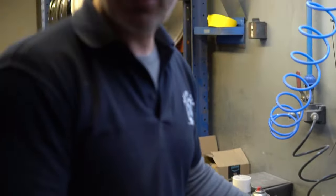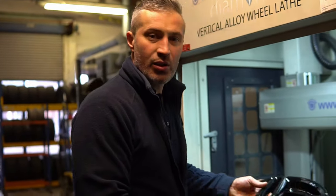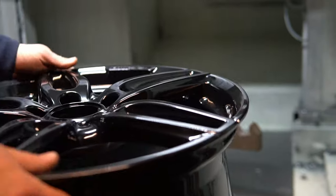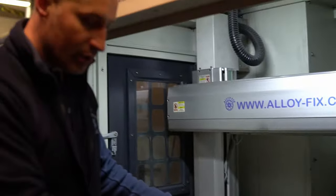Next step is powder coating, colouring, diamond cut and battering. Here we go guys — we've got a wheel which was just powder coated, so the layer of powder has just gone on it. What we're going to do now is put it up on the CNC and cut the face off just to create that diamond cut effect.